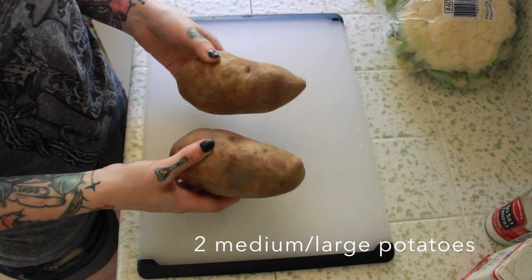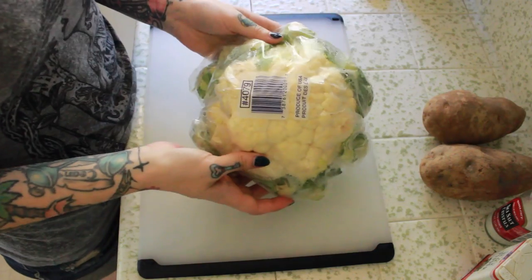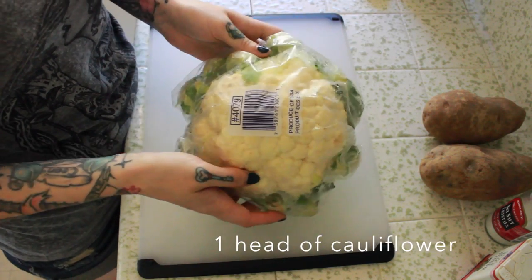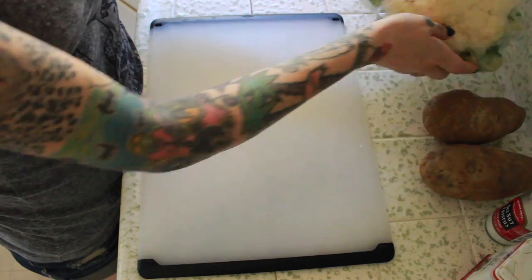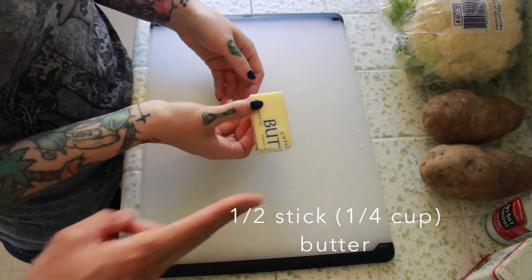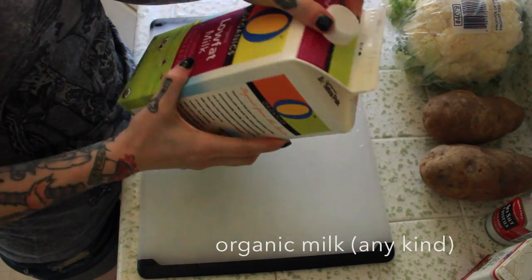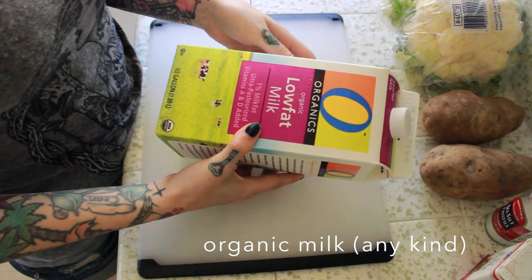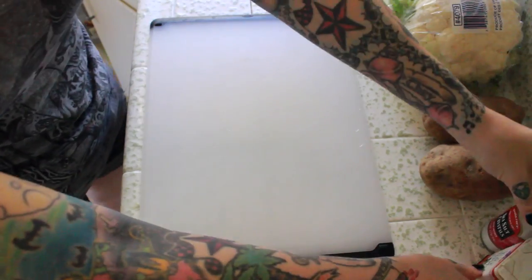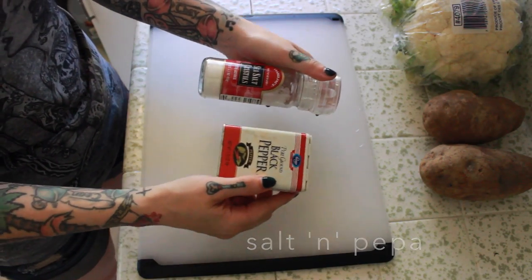To start, you want two medium to large potatoes — we're going to skin them, so the big ones are better. Then you're going to want a full head of cauliflower; it's okay if there's a little bit of brown on it. You're going to need a half stick of butter, some low fat organic milk, and then salt and pepper. That's all you're going to need for this recipe.